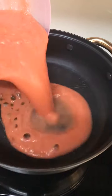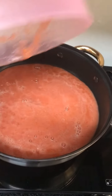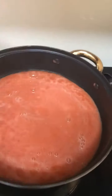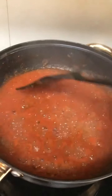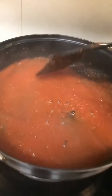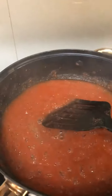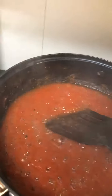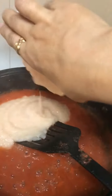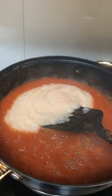First of all, add tomato puree in your pan without adding oil. Put it on the pan and after about 10 minutes you can see that the extra water is absorbed and it becomes thick enough.